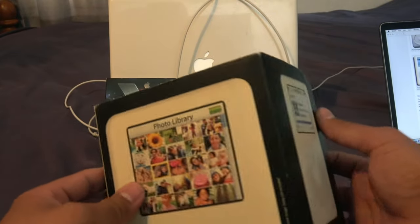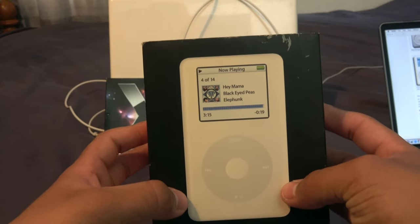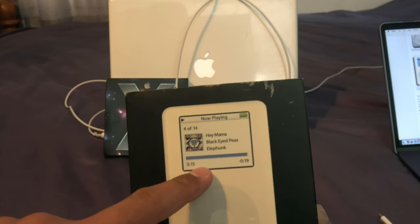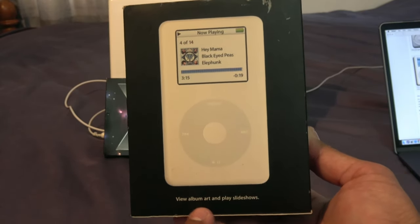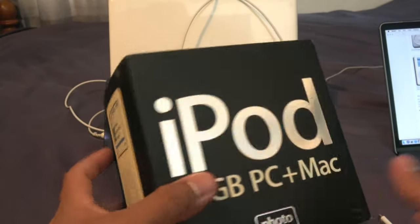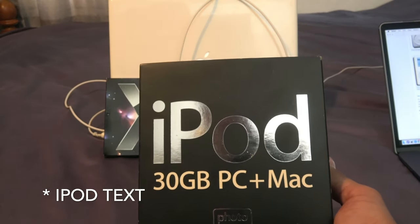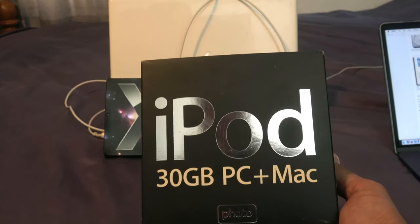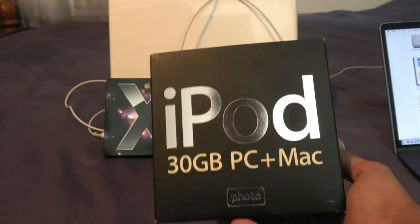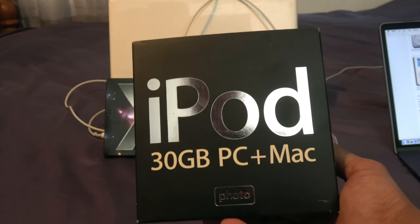On the other side of the box, it shows you the iPod in white with the color display, showing album art and a playlist slideshow. On another side, in silver, it shows the iPod font and says 30GB, PC plus Mac, and Photo — they wanted you to call this the iPod Photo because of the color display and the ability to have photos on here.